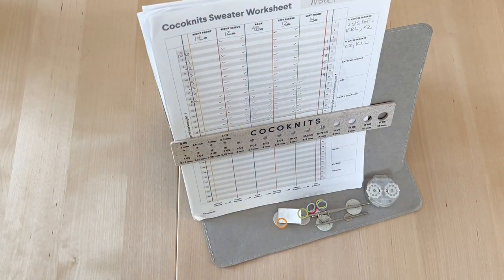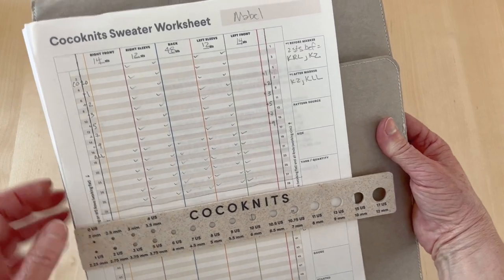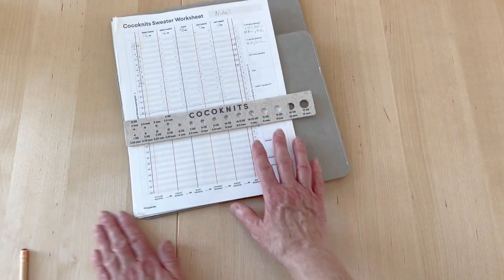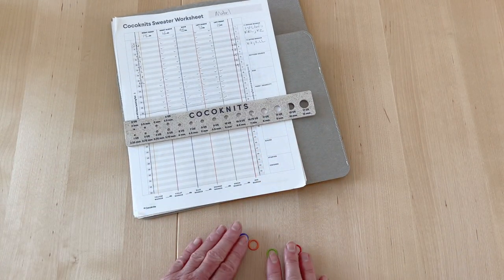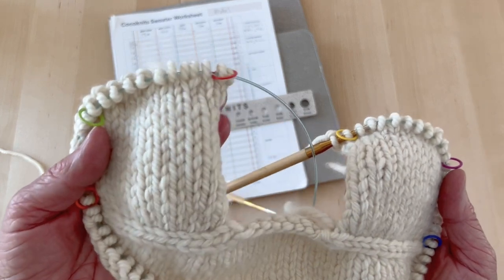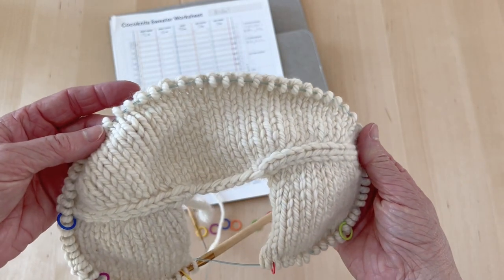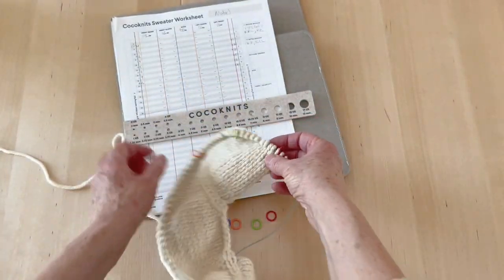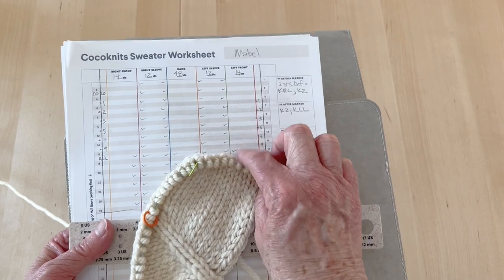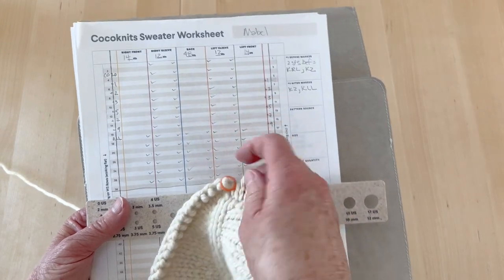Here is the Coco Knits worksheet all filled out. You can see it has colored vertical lines, and those lines match up to the stitch markers in your knitting. When you're knitting that part, you've got colored markers that separate each section of your sweater, and they match up to your worksheet. There's my red marker — this is my front section. Between my green and orange is my left sleeve, and so on all the way across.